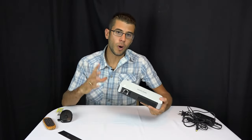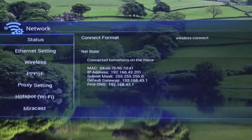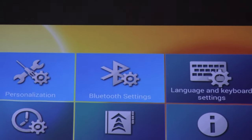Being a smart projector, it has Wi-Fi capability. You go into the settings and connect it to your Wi-Fi network so it can stream shows, receive updates, download apps, and do everything you'd do on a smart device.